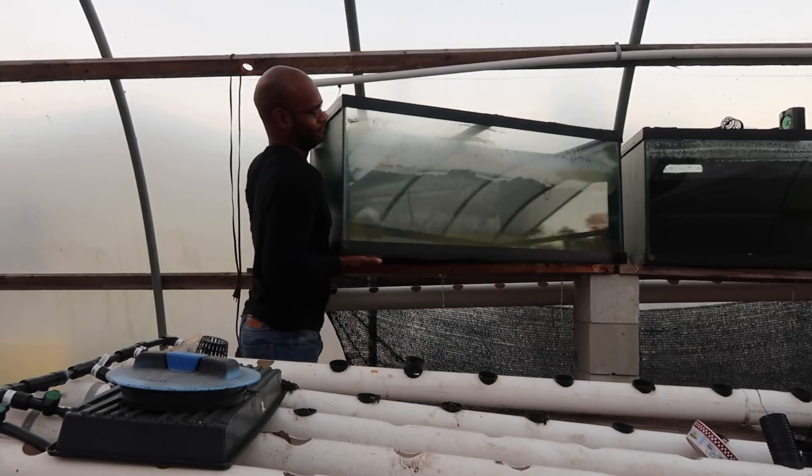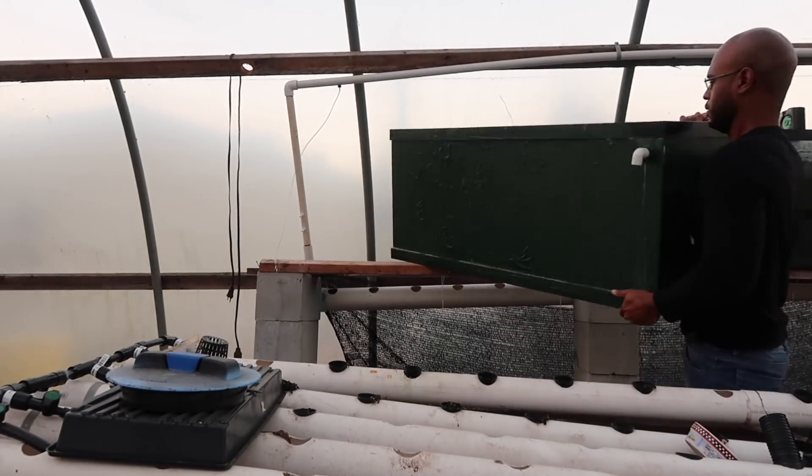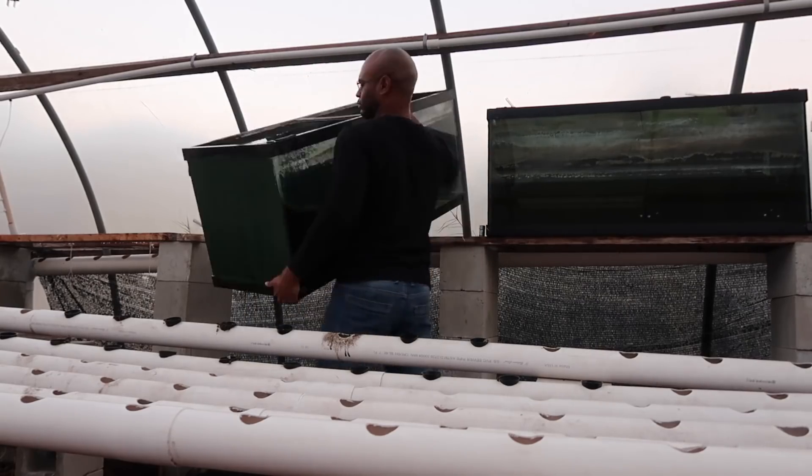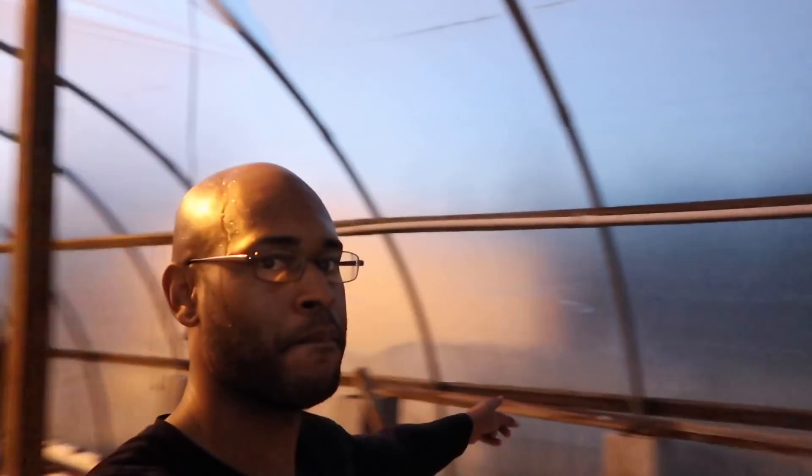It would probably be better if I had another person with me, but sometimes that's just the way it is. I've got all the tanks removed, as you can see. Now what I have to do is take all of these bricks and move them to the shed. There are about 30 bricks to move, and my truck is not working right now, so I have to grab them two at a time and make the trip all the way to the shed. It's going to be about 15 trips that I'm not looking forward to, but on the flip side it'll be a nice little exercise.